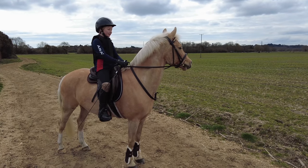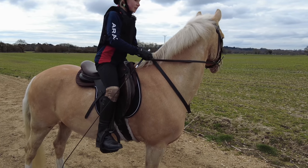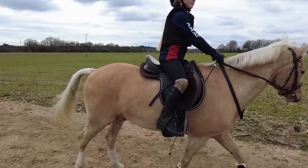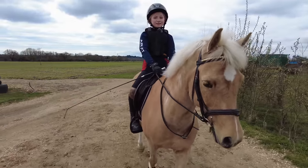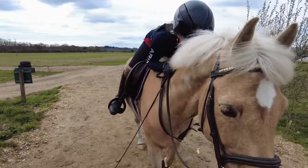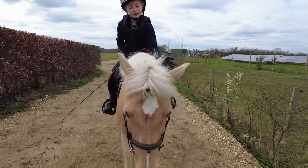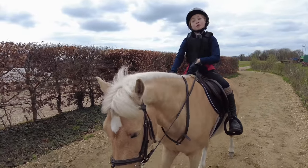So guys, I've just finished my lesson and took Popcorn for a nice long stretchy canter and he really enjoyed it. Now I'm going to go back and put him in his field. Popcorn was such a good boy — we did some serpentines, we did some mounted games, and we also went for a little mini hack. I think he's a little bit tired today, so we might be giving him a day off tomorrow. That is well deserved because this man has worked very hard lately.